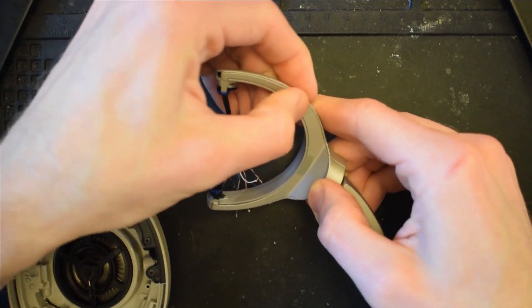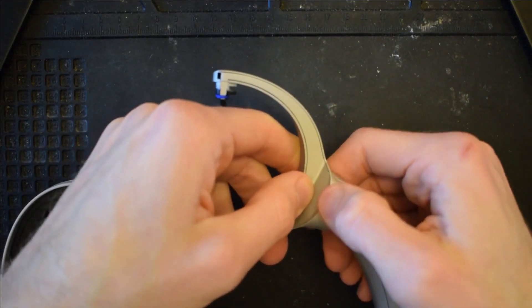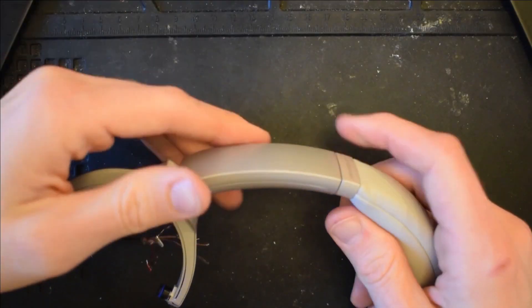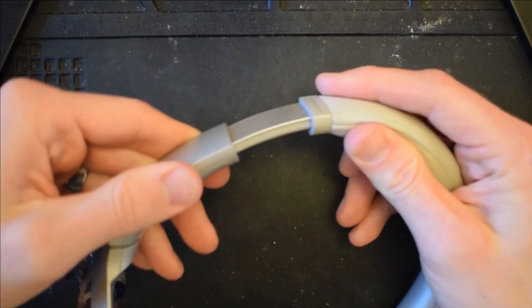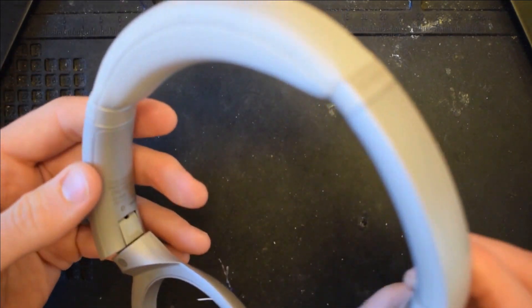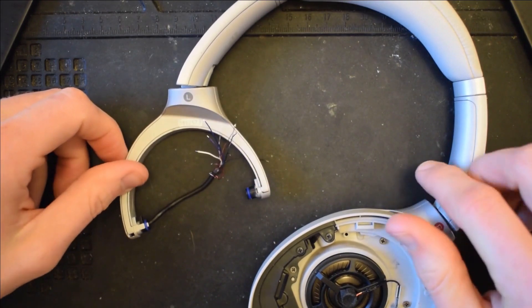After you have the cover on, please apply gentle pressure for a good 30 seconds or so. Once you've completed that, go ahead and test the slider — make sure it's swiveling correctly. It would be better to notice if something's wrong now than after you've re-soldered everything back in place.